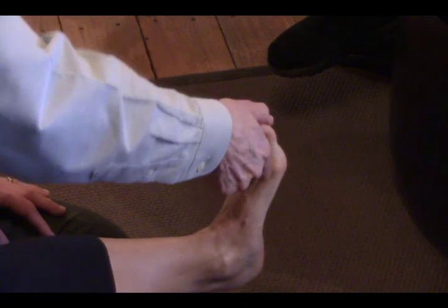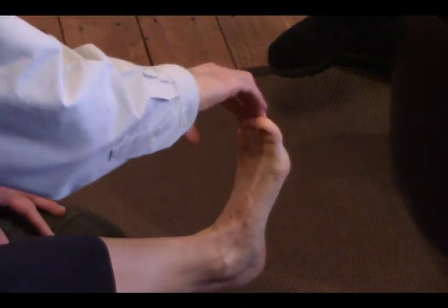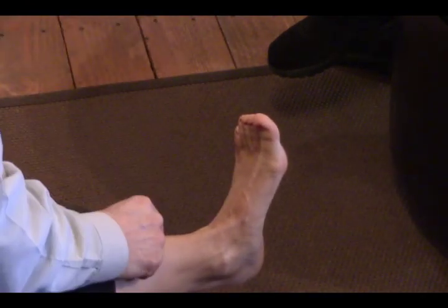So far we have the big toe bending back test — we call it the hallux dorsiflexion test — and the toe strength test. Those are two tests that we can do at home.